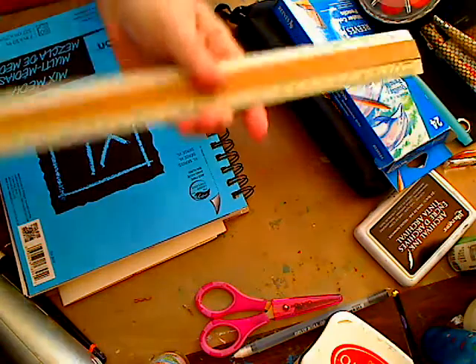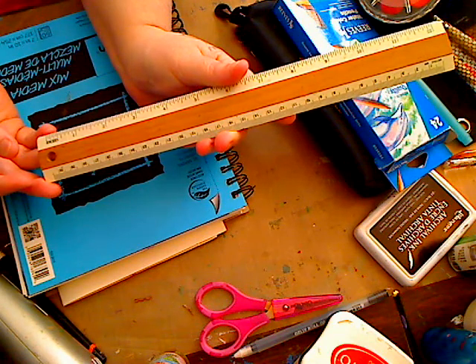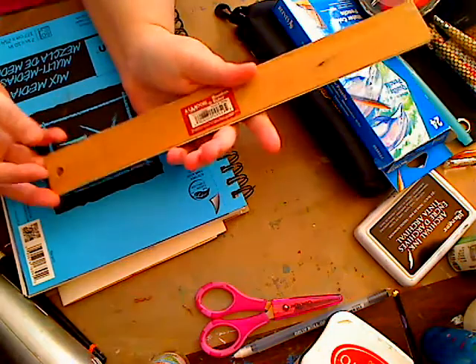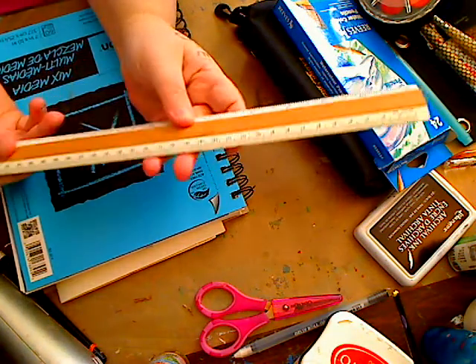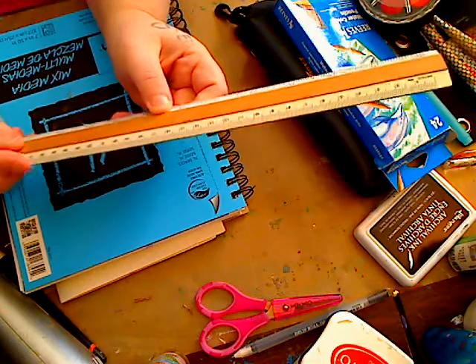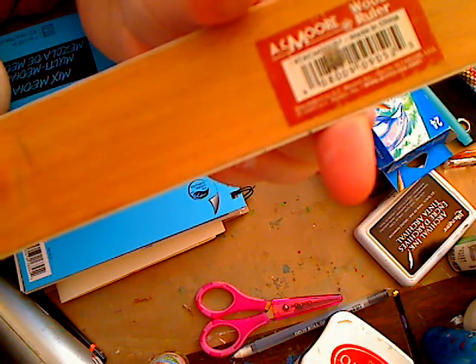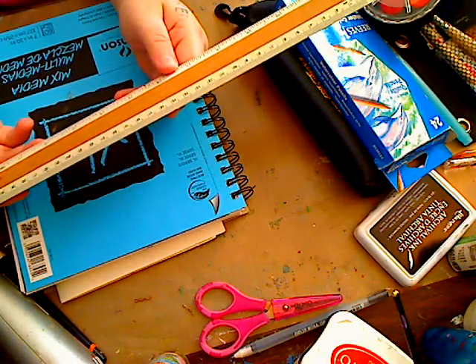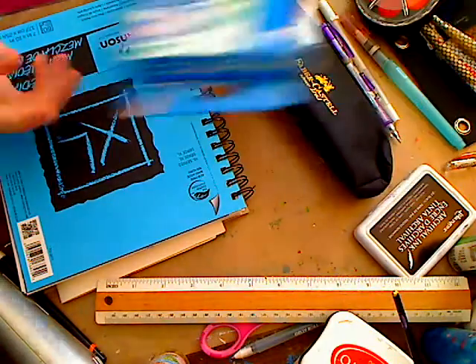Another great thing is a ruler — any type. You can get them at the dollar store, Staples, Office Depot. I got mine at AC Moore, probably for a dollar or less. I like this wooden ruler with a plastic edge, so when you draw with it you get a nice straight line against the plastic rather than the wood.